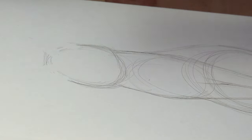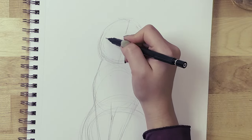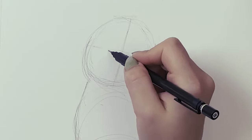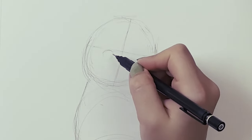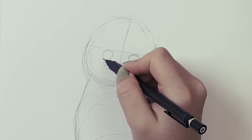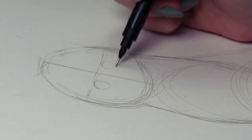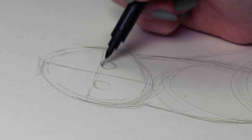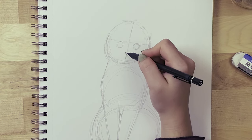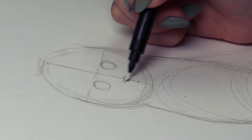Now let's work on the head. This cat is going to be facing front, looking straight at you. I always like to draw a straight line dividing the head in half both vertically and horizontally. In this case the head is tilted slightly to the side, so my line isn't completely straight — you basically follow the position you want for the head. This horizontal line marks the top of the eyes, so draw two little circles right underneath it.